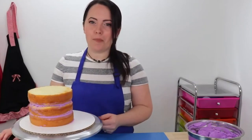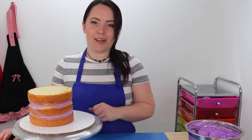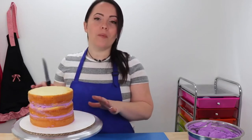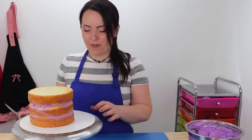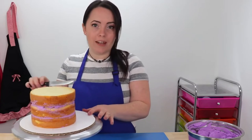Now this next part is completely optional, but when I'm making a customer specialty cake like this one, I like to go the extra mile. So I like to trim off all of this caramelization so that when you cut into the cake, all you see is a beautiful slice and not all of that burnt-looking stuff. So we're just going to use our serrated knife and gently trim off the edge of the cake.